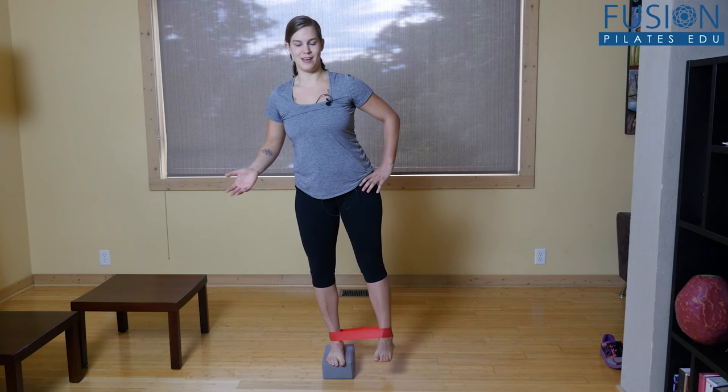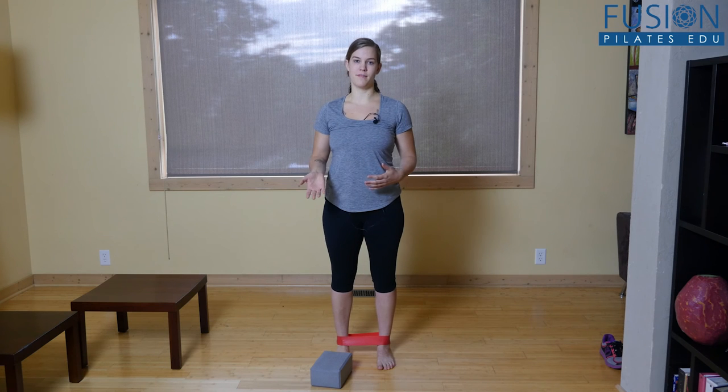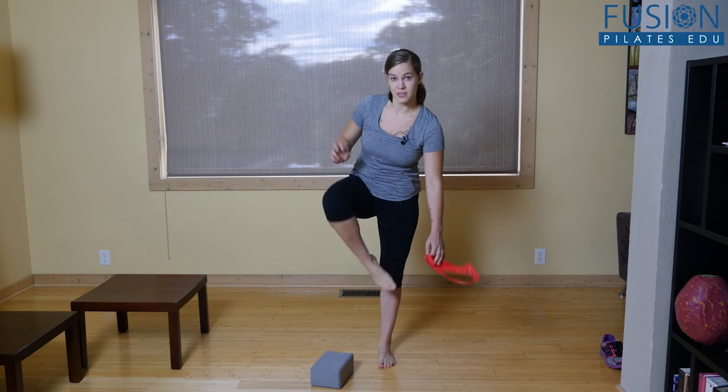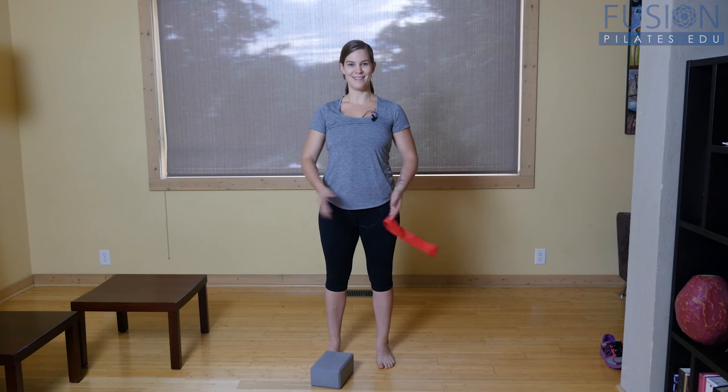I just did one set and I'm tired. You can do it without the band and work yourself up, but that's a great way to get a little bit of Pilates-style strengthening without having to lie down anywhere. You don't even really need the block — you could do this on stairs somewhere.